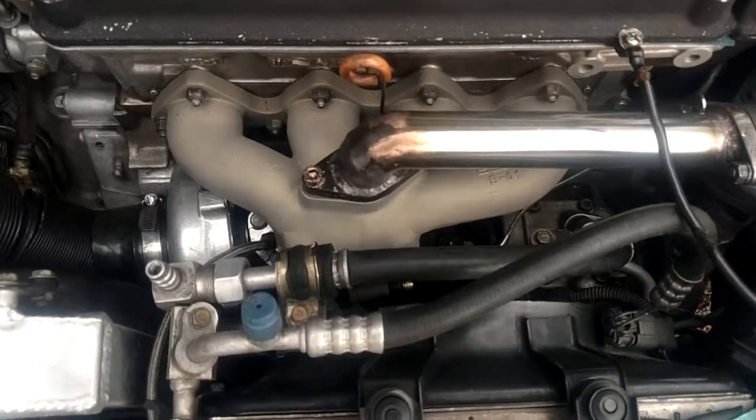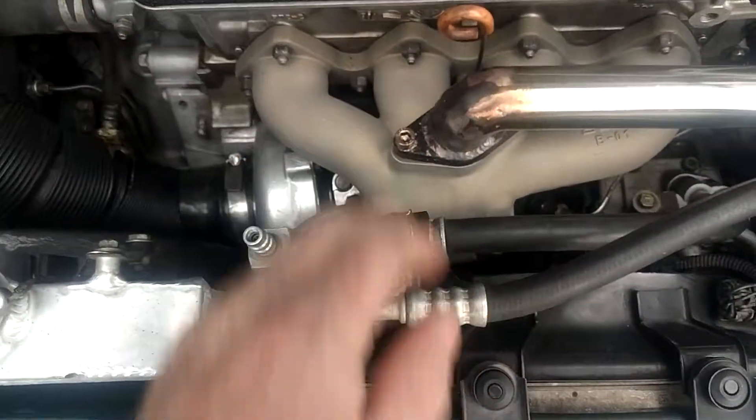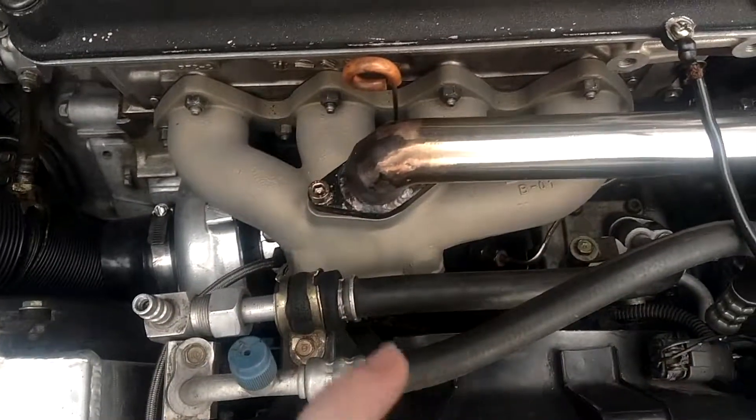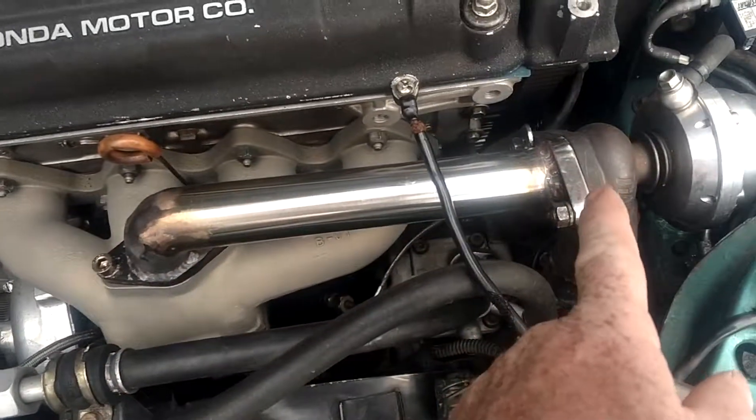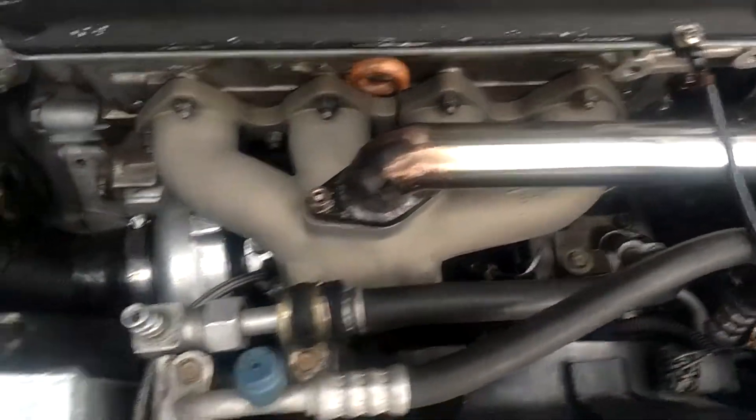Just a small little update video everybody. Manifold, still looking beautiful, working beautiful. Waste gate extension tube, still looking flawless.